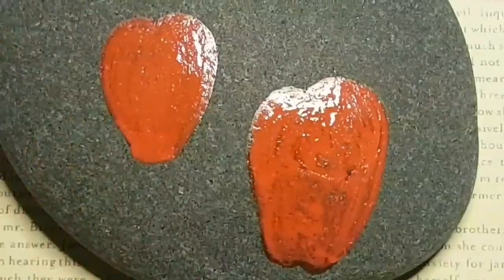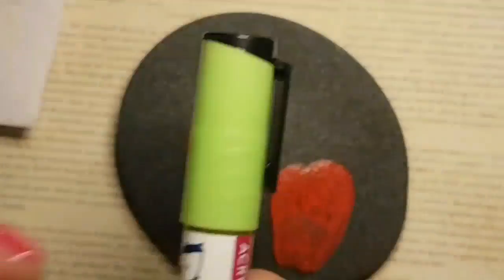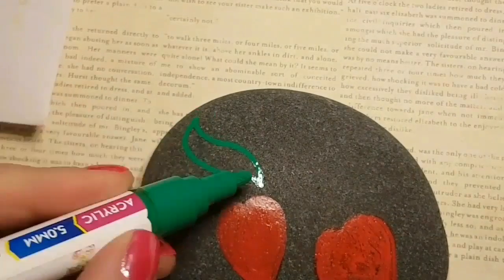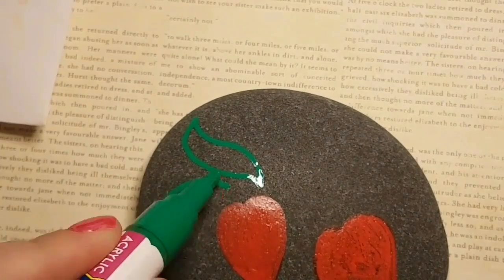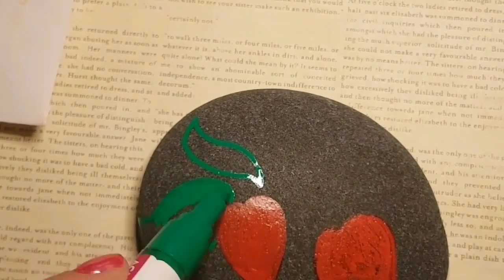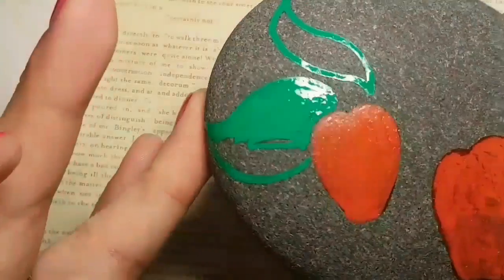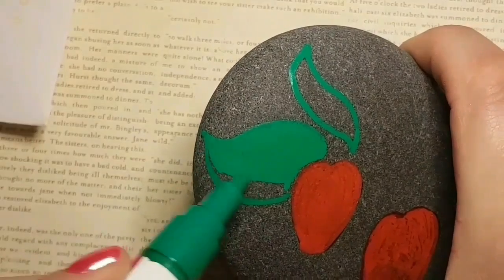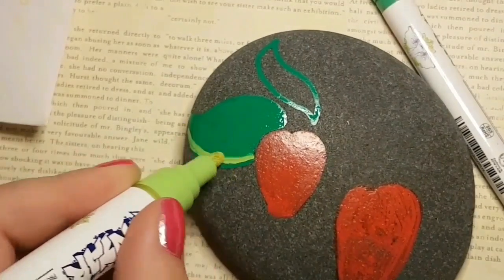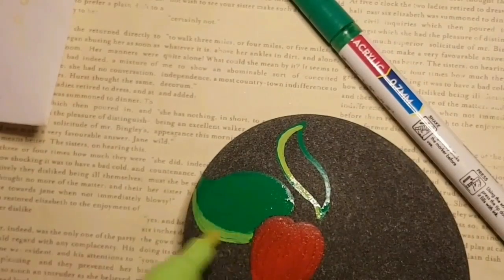These bigger ones, however, are full coverage. You probably only need maybe two coats if you're working on a darker surface like I am. But look at how bold this green is on top of this dark gray rock — it's just so bright and smooth. It's not skipping and jumping over my rock, but my rock is fairly smooth. So keep in mind if you're using a rough surface, you might have some skipping and jumping happening, possibly some splatter from the paint pens.